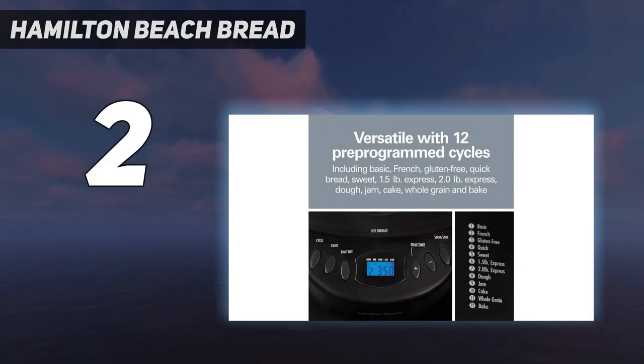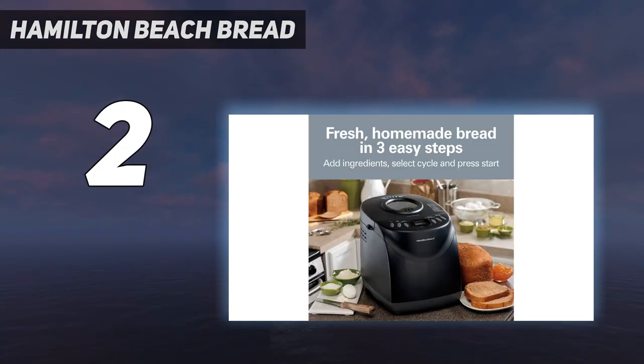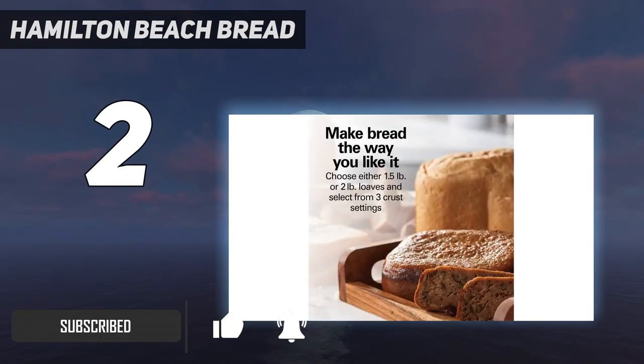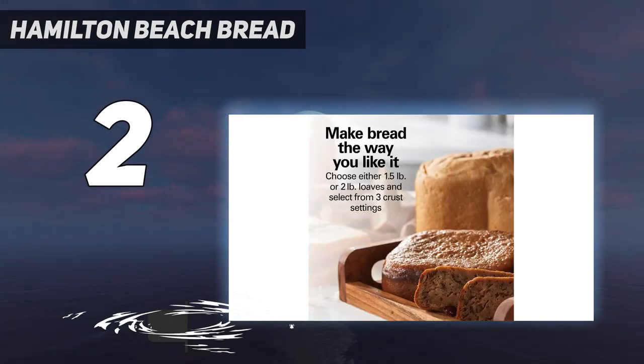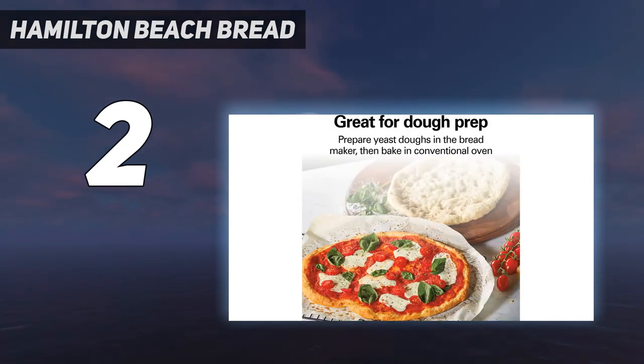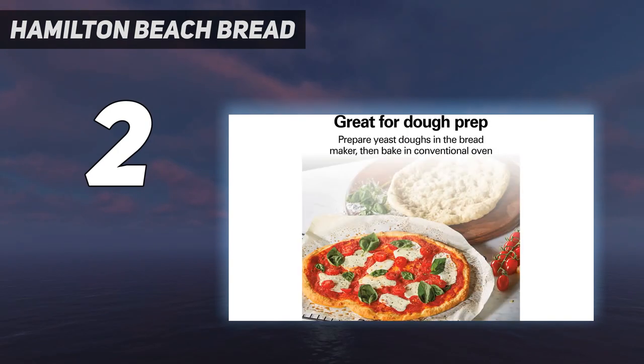Number 2 on my list: the Hamilton Beach Bread Maker. The Hamilton Beach Homebaker might be somewhat less heavy-duty than more expensive machines, but we found that it delivered delicious bread with that crisp crust and chewy texture that screams home-baked. It has built-in settings for lots of different types of breads, as well as cakes and jams, and it can make either a 2-pound or 1.5-pound loaf using the same pan and paddle. Advanced bakers might be disappointed, however, as its 12 settings don't include any custom programmable options.